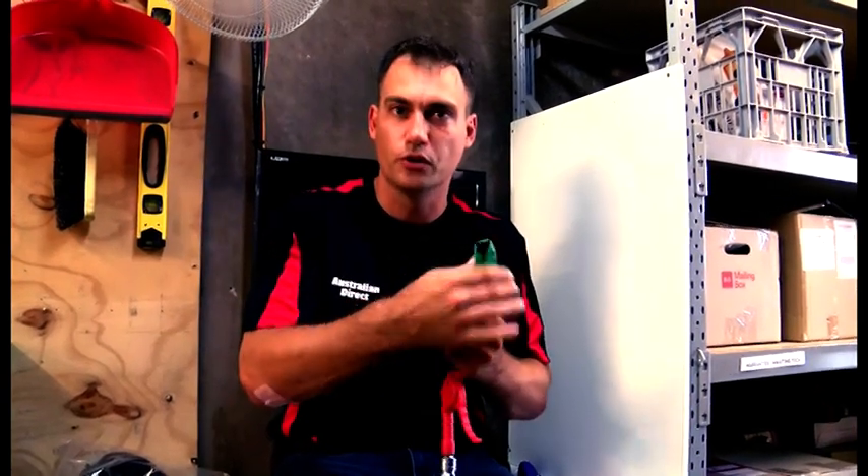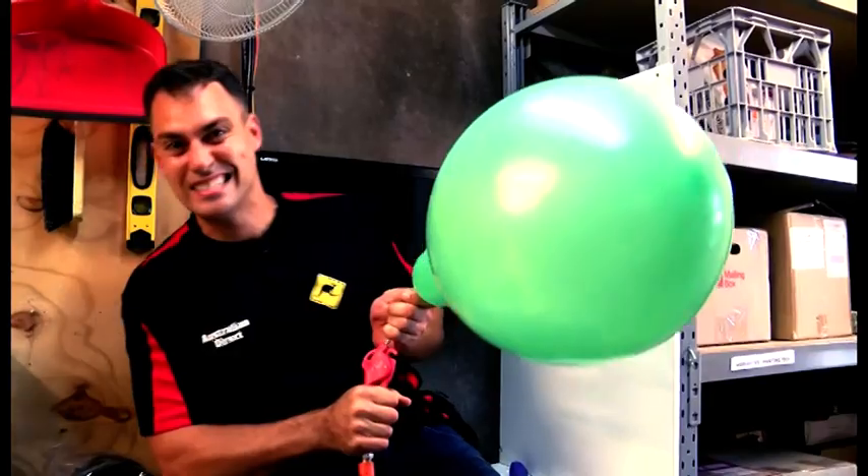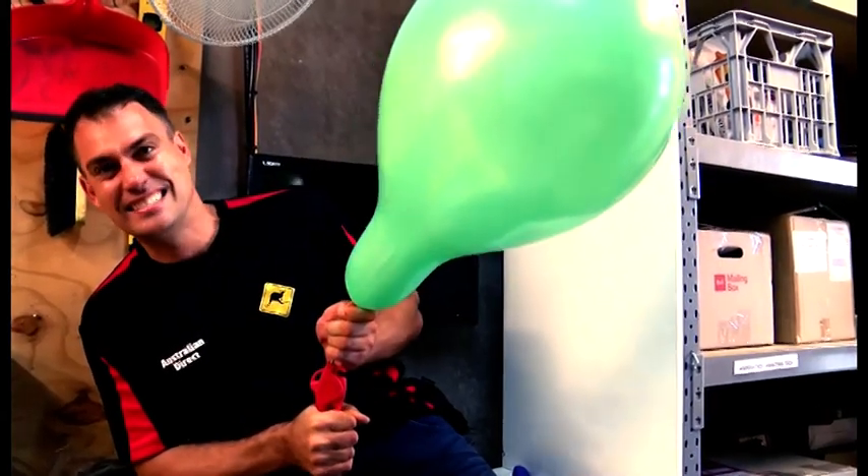It's going to be kind of like this balloon is your battery. Now that's not good — your batteries are destroyed. You need a solar controller.